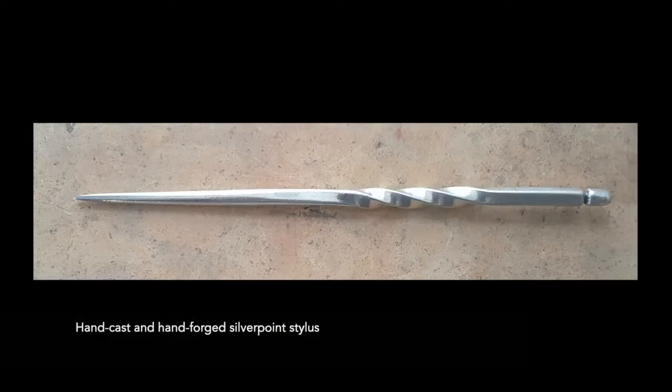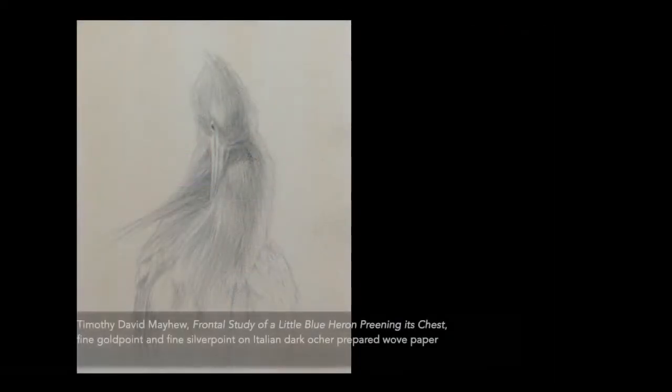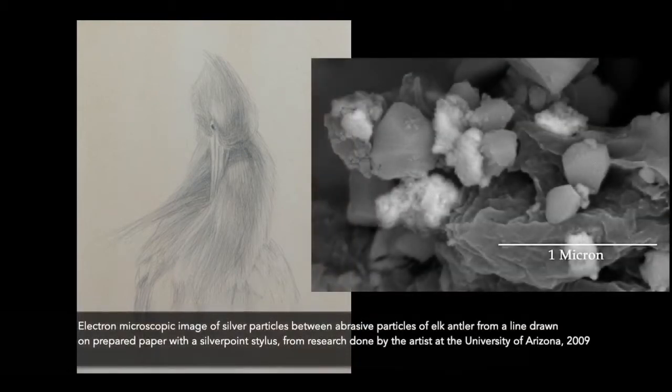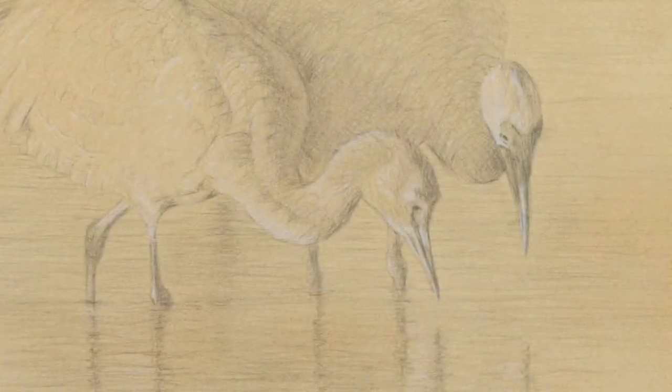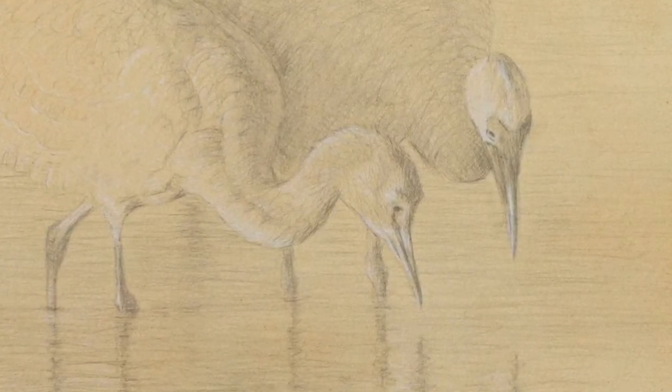Traditional metal point drawing materials, which included pointed styluses cast from gold, silver, and bronze, along with the important abrasive coating needed to prepare the surface of paper or parchment, are ideal for drawing in the backcountry. The lines and marks of the drawing are tiny particles of metal shorn from the tip of the stylus, which become wedged so tightly between the abrasive particles of the drawing's prepared surface that they cannot be easily erased and do not smear.